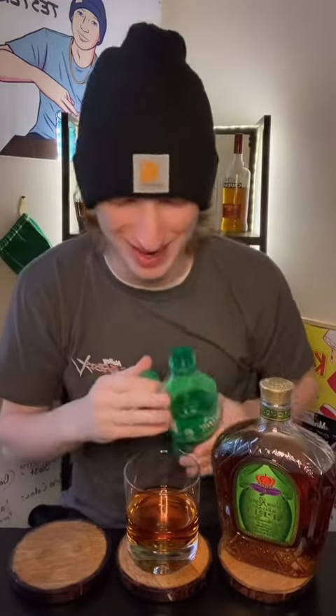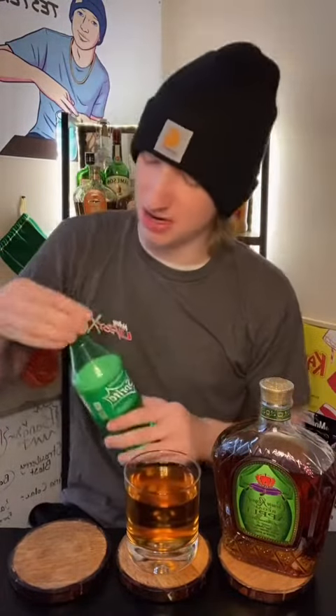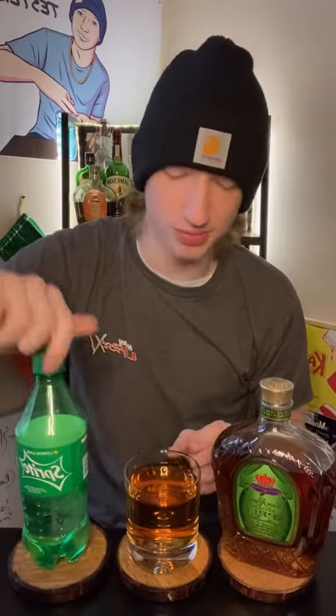Oh, there was no carbonation to that at all. But it's still got the Sprite flavor, you know? So here we go. Yeah, I need to get a new Sprite.